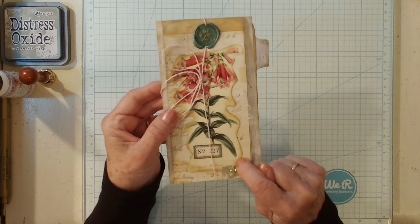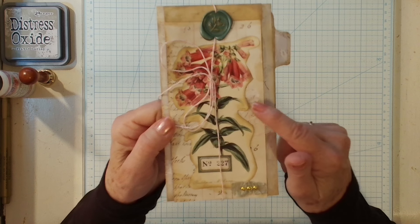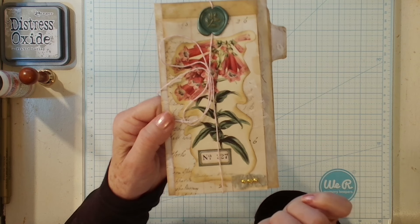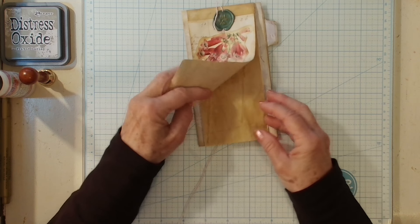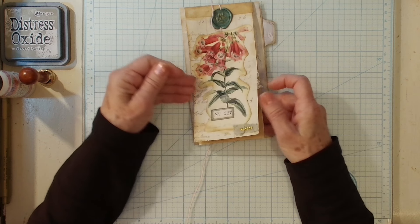We have a flip book right here with a tie closure, a little bit of a wax seal up here, and a fussy cut with some lace, a label, some crinkled seam binding and a little bling. Let's go ahead and open it up — it just unties just like this — and then you've got your pages in which you can do a little bit more journaling on just like that. Wonderful. Oh, I love this project.